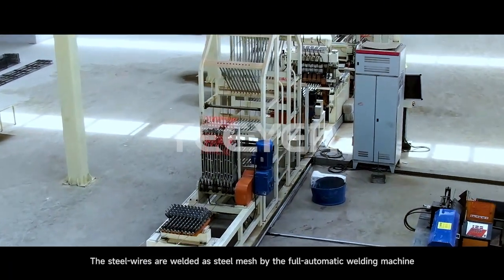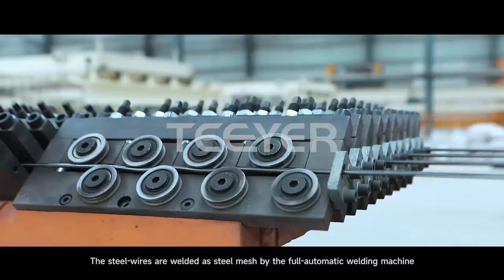The steel wires are welded as steel mesh by the full automatic welding machine.